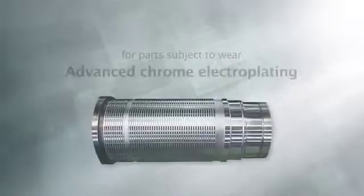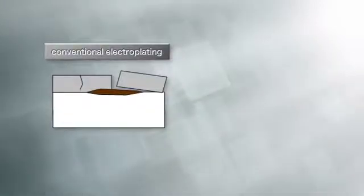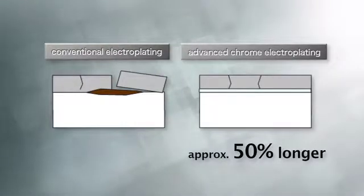For parts subject to wear, we recommend this advanced chrome electroplating. This plating delivers top performance lasting approximately 50% longer than conventional electroplating.